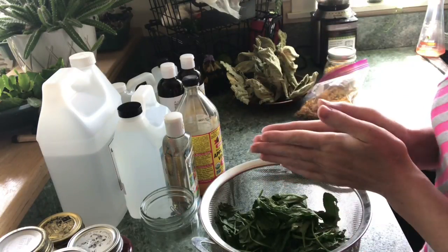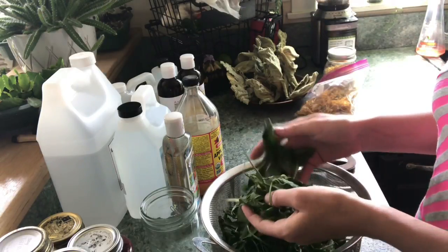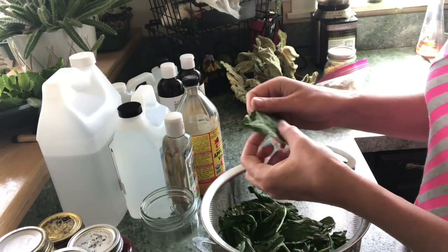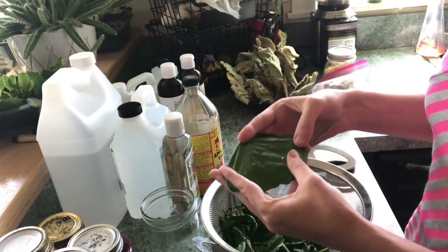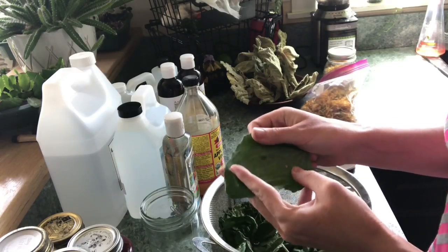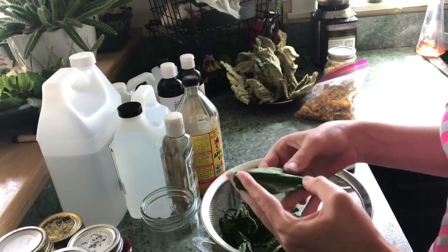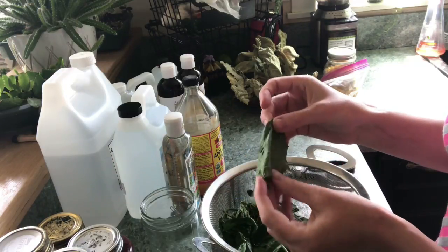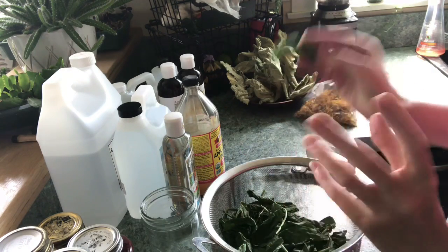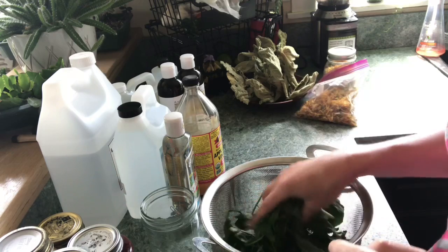If you're making a tincture or something else, you can totally use the fresh plant, but it really rarely hurts to wilt them. There are a few plants where there are constituents you can get from the fresh plant that you cannot get from the dried plant, so for those you want to make sure you don't let them dry too much. But for most plants with oil, fresh versus dried is not a huge difference.